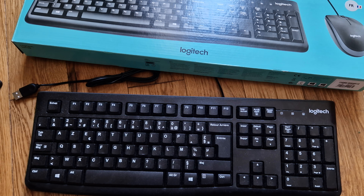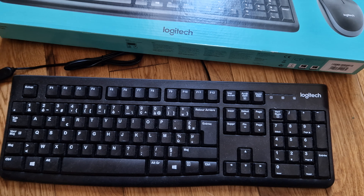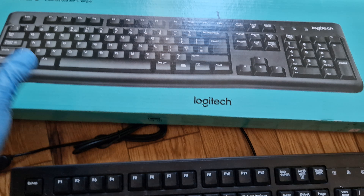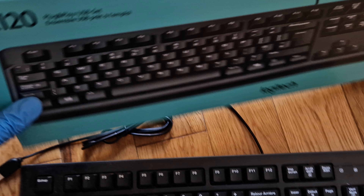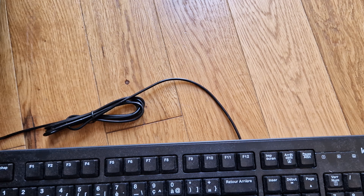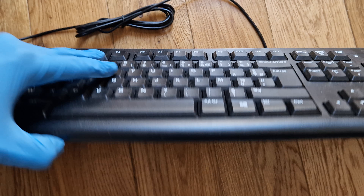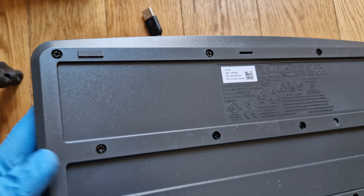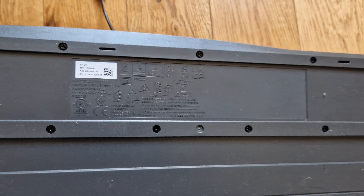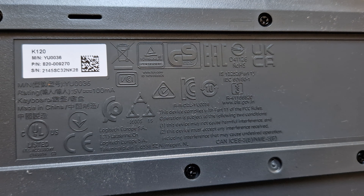Hello guys, welcome to my YouTube channel. Today I am going to show you what is inside a keyboard. This is a brand new Code MK 20. We are going to unscrew it — this is the model.